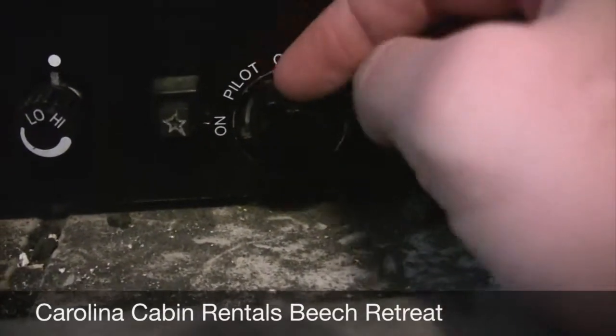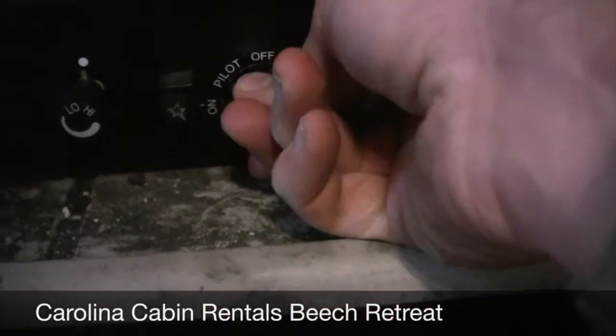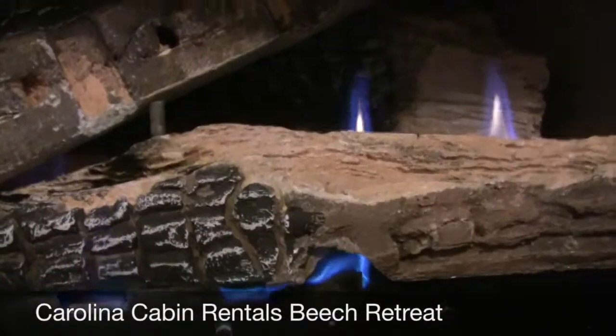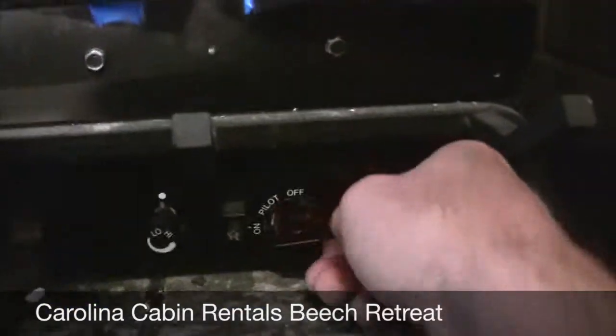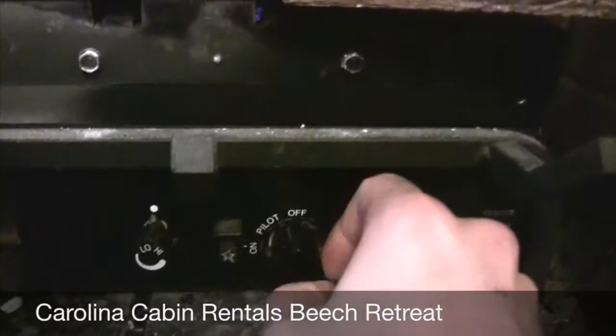Right now it's set to pilot. When you get here, that's where it should be and you should hear and see that blue pilot light. Basically you just push in and turn counter clockwise very slowly, and the logs will come right on. Push back in, go back to pilot.